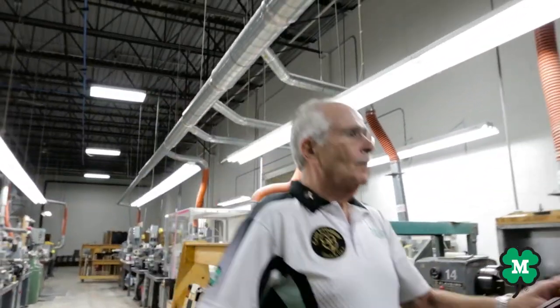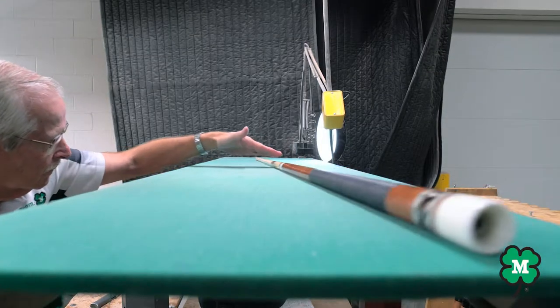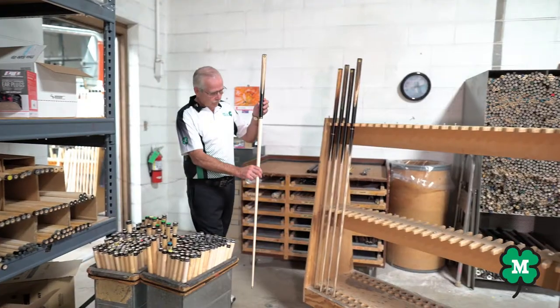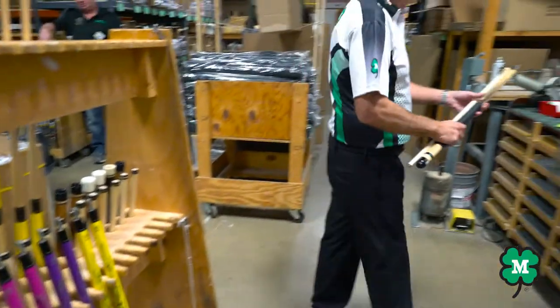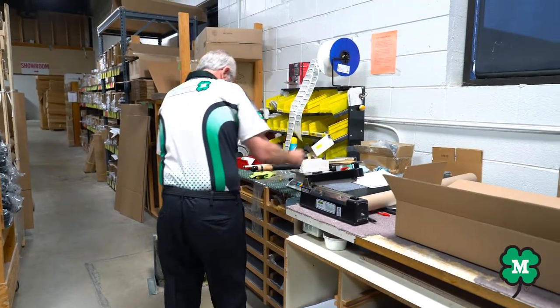Last but not least, in the final step, we check the shaft for a perfect turn and the final quality control inspection. We check over each step to ensure that only the highest in quality leaves the factory. After this, it goes to the packing area where they again check all the client specifications and check the quality for final dispatch.